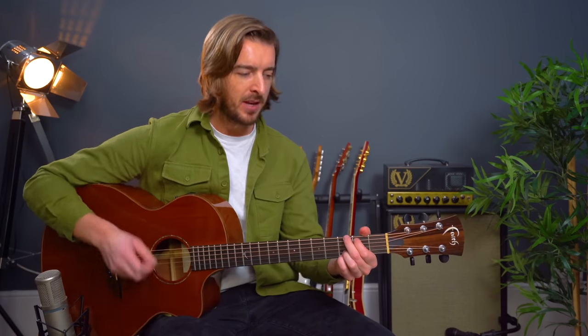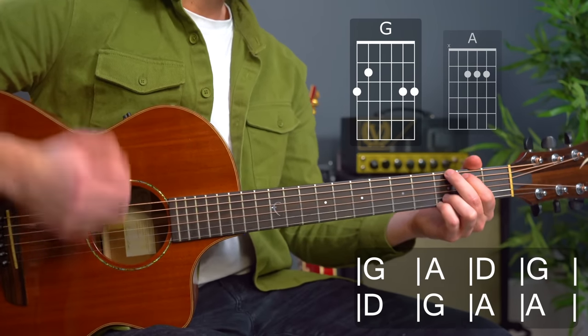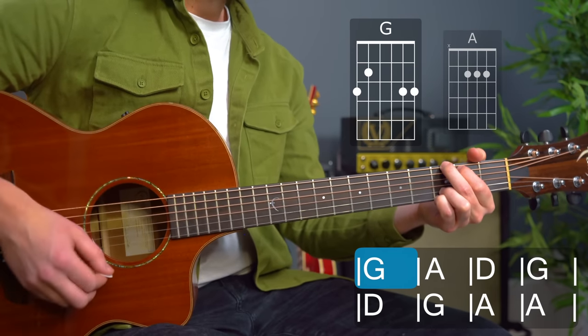So ready — in one, two, three — and down down up... down down.